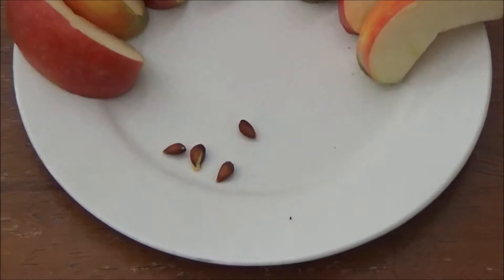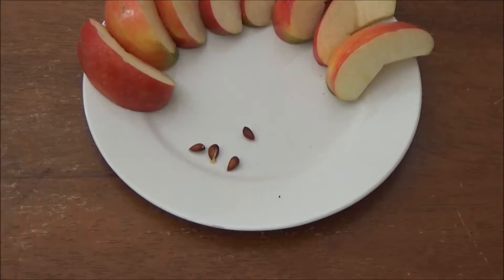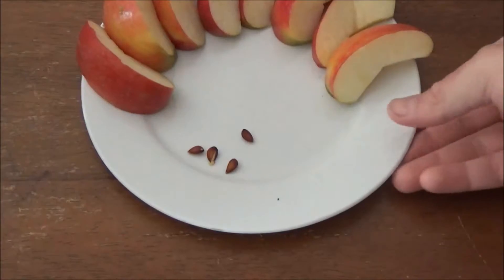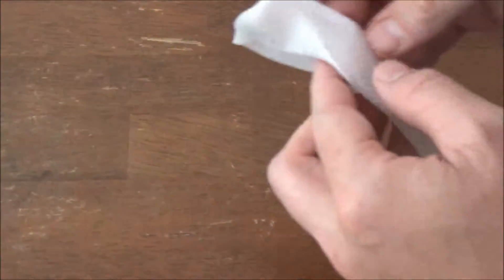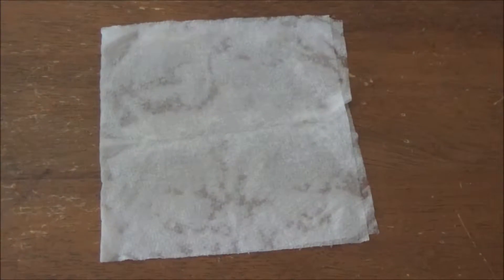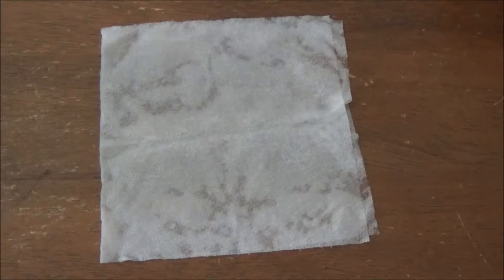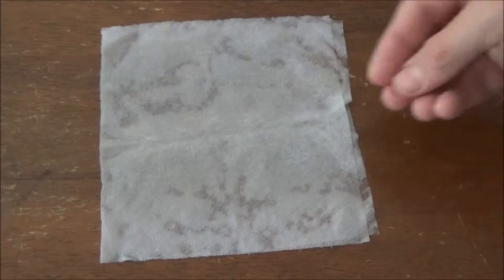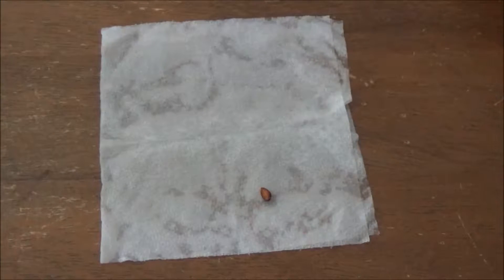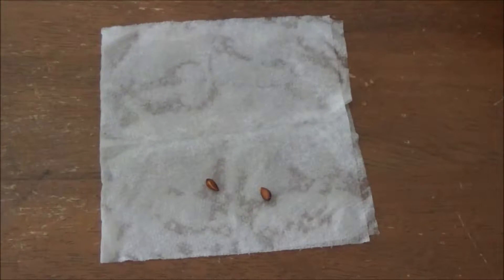The first thing you're going to need is a wet paper towel or a moist paper towel. You don't want it to be too wet, you just want it to be slightly moist. You can use any kind of fabric if you don't have a paper towel or napkin. You want to make sure these seeds are washed off after you take them out of the apple — otherwise you will have mold, and you really don't want mold in your tree starts.